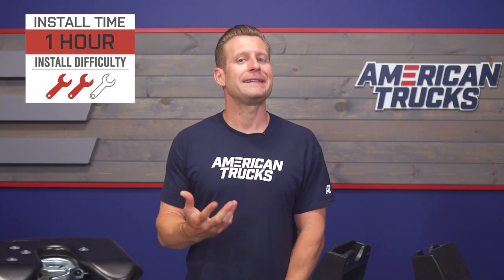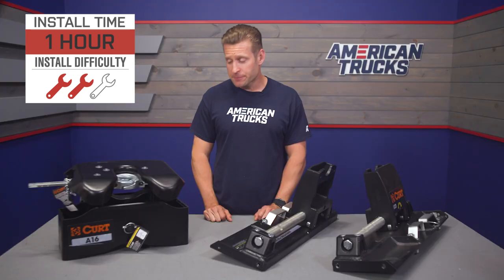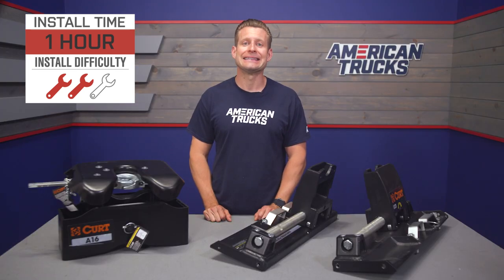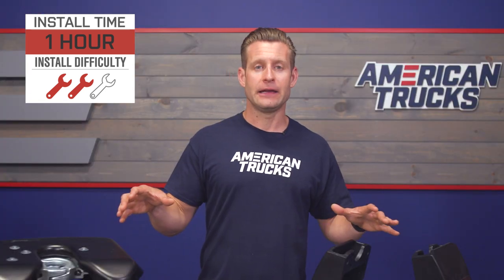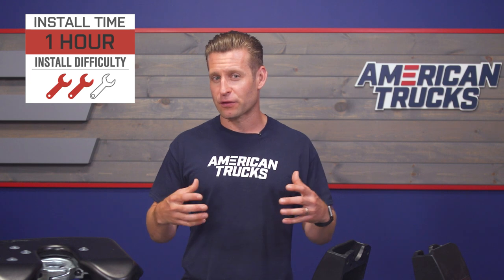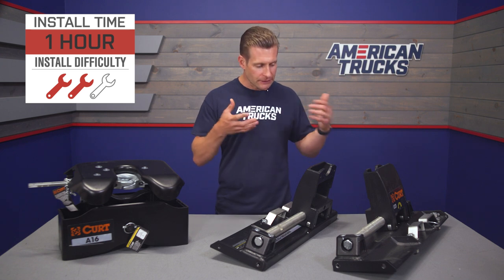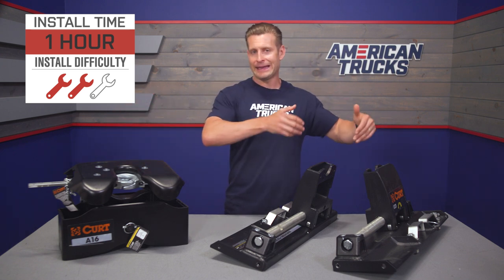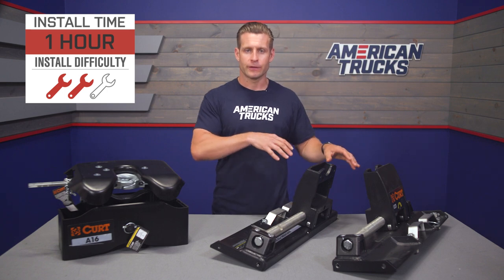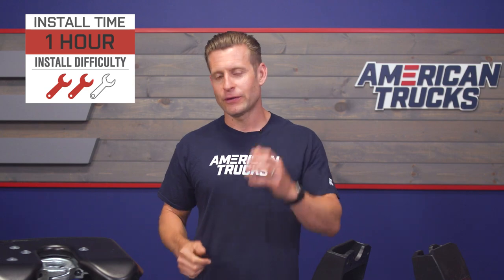Now we want to show you what it takes to get the fifth wheel slider set up in your Super Duty. Be forewarned — fully assembled, you're looking at close to 300 pounds, so make sure you have a buddy to help lift the slider portion into place. At that point you can then lift the head into the slider, as we're about to demonstrate. Let's head out to the shop for a quick tool breakdown.